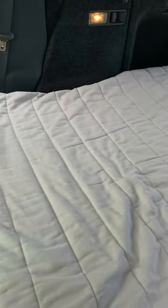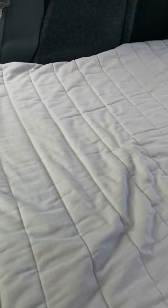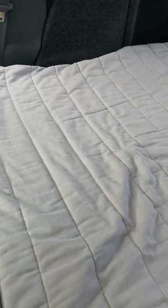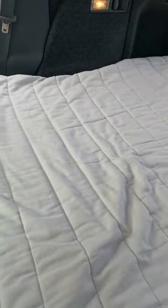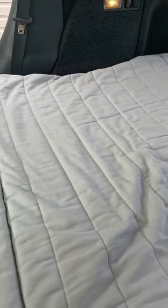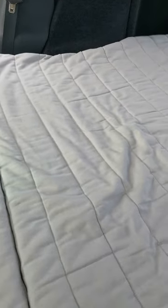I took the mattress out of the cover and went on YouTube to find the best way to cut a memory foam mattress. It was with a bread knife and it was so simple. I just marked up the mattress with a felt pen from my cardboard template and cut it. It took about five minutes, and this is the result.